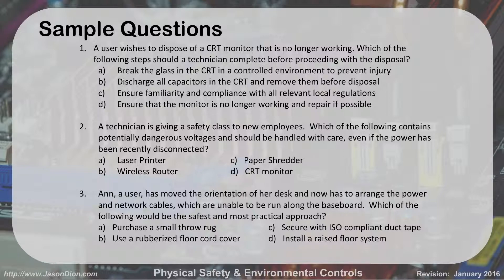Here are three practice questions. First: a user wants to dispose of a CRT monitor that's no longer working. Which step should the technician complete before proceeding? Break the glass in a controlled environment? Discharge all capacitors and remove them? Ensure familiarity and compliance with local regulations? Or ensure the monitor is no longer working and repair it if possible? The answer is C — local regulations. We're not going to repair it, they're too old and not worth it. We're definitely not going to break the glass because we might hit those capacitors, and we don't want to discharge capacitors because we don't want to hurt ourselves.